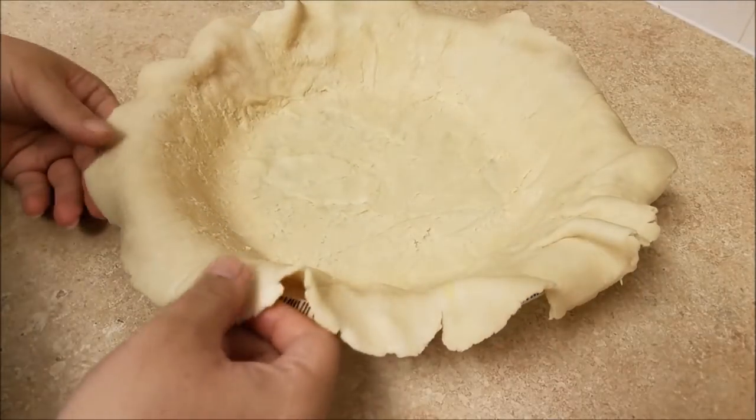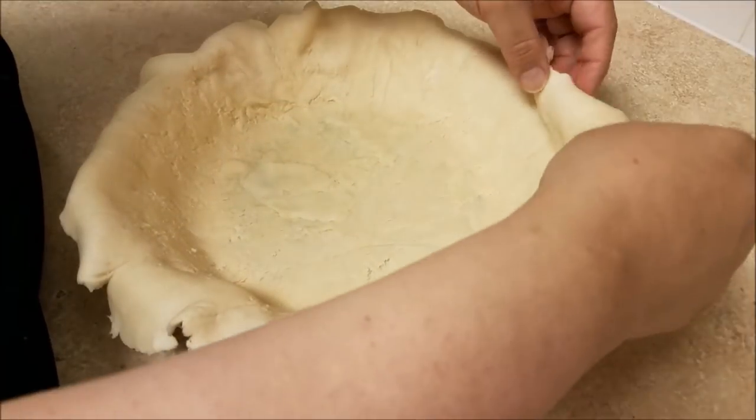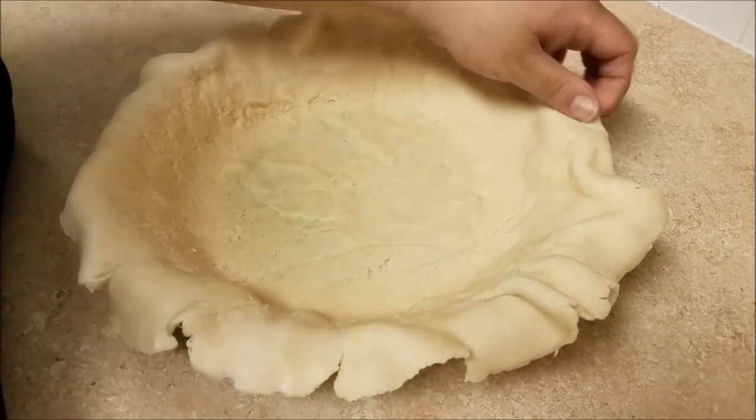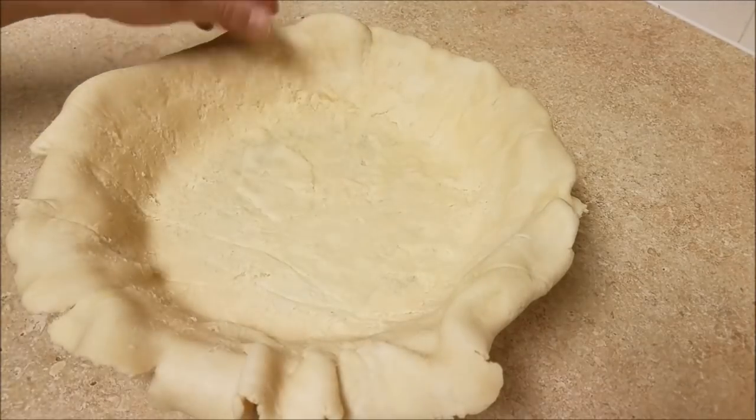I am no professional when it comes to pie dough, so I like a more rustic look. I'm going to use my two knuckles and just crimp the edges, and then pop it into the freezer for about 15 minutes until I'm ready to bake.